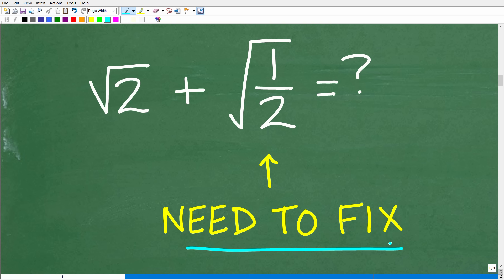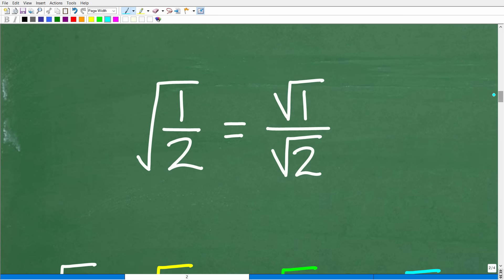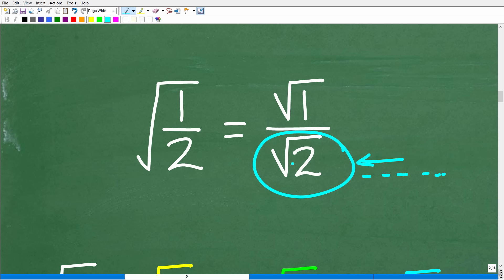What exactly is the problem with the square root of one half? Using the property that the square root of an entire fraction equals the square root of the numerator over the square root of the denominator, we can break it into two smaller square roots. Now the problem is clear: we cannot have an irrational number in the denominator. The square root of two is a non-repeating, non-terminating decimal — in math, this is not allowed. We need to rearrange this without changing the value.